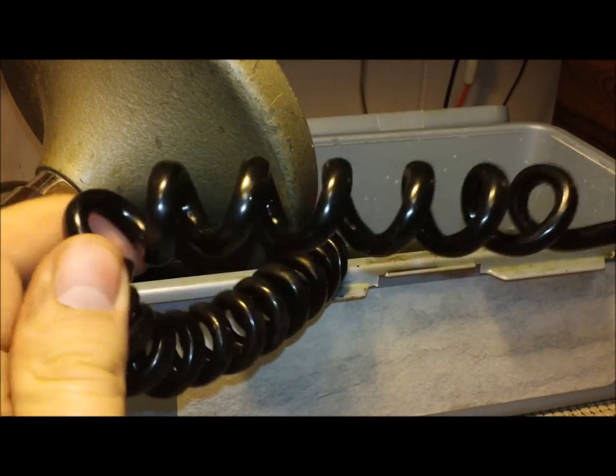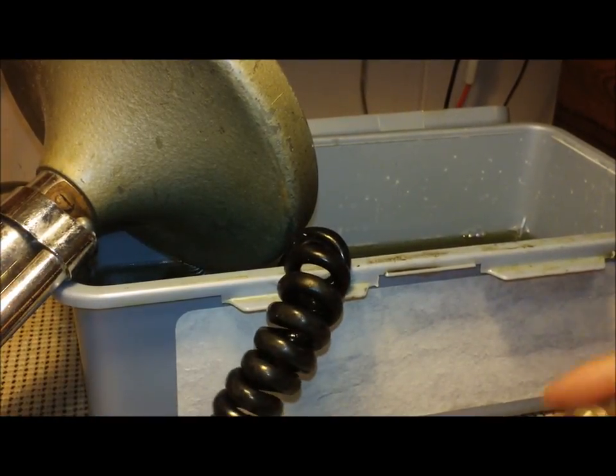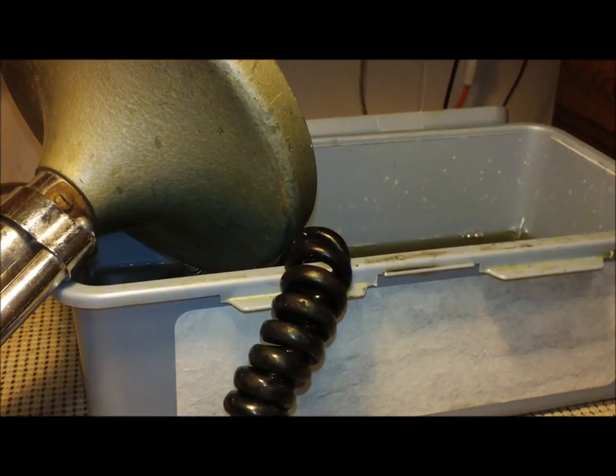Anyways, there you have it folks — restore your mic cords, get them cleaned up looking good. And it works great for cleaning up your radio equipment as well. 73s everybody. 262, Operator Paul. First how-to video. Bye for now.